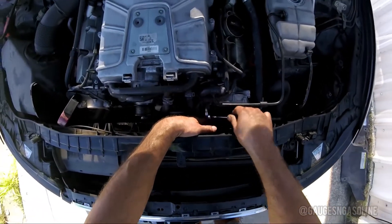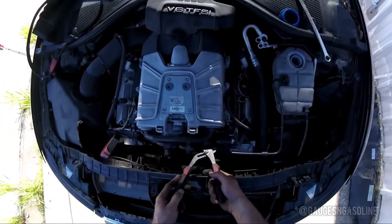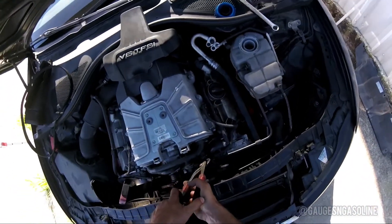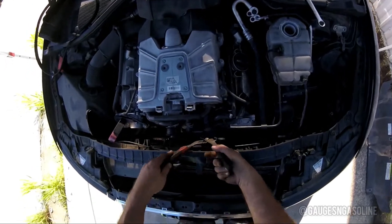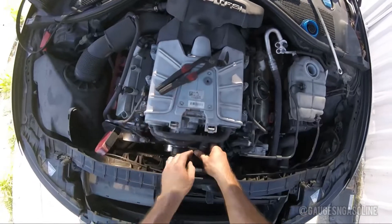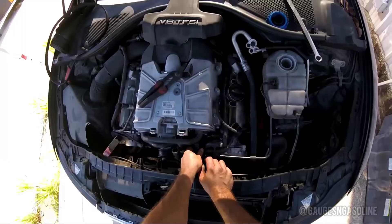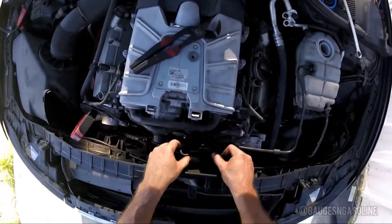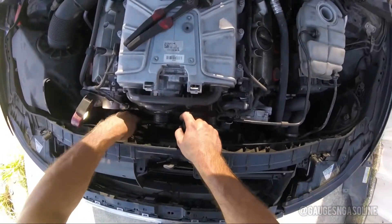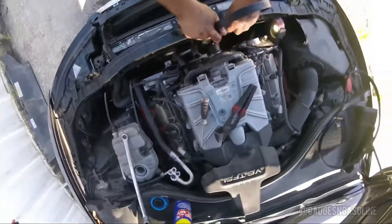Now with your T20 bit you're going to loosen the bracket for the two coolant hoses, then loosen the coolant hoses from the supercharger. This is going to allow you to access the engine belt tensioner. Now remove the engine belt and place it aside.